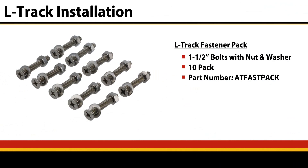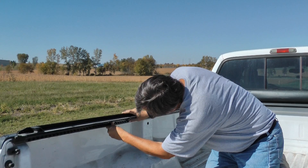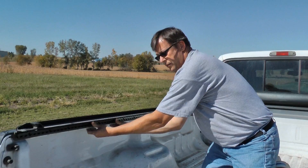Now that we've got the first piece installed — I've put two or three fasteners in there, enough to keep it straight and level — I can go ahead and add my second one. I'll put it right up against it, hold my track right in place where I want it, and go ahead and clamp it in place.